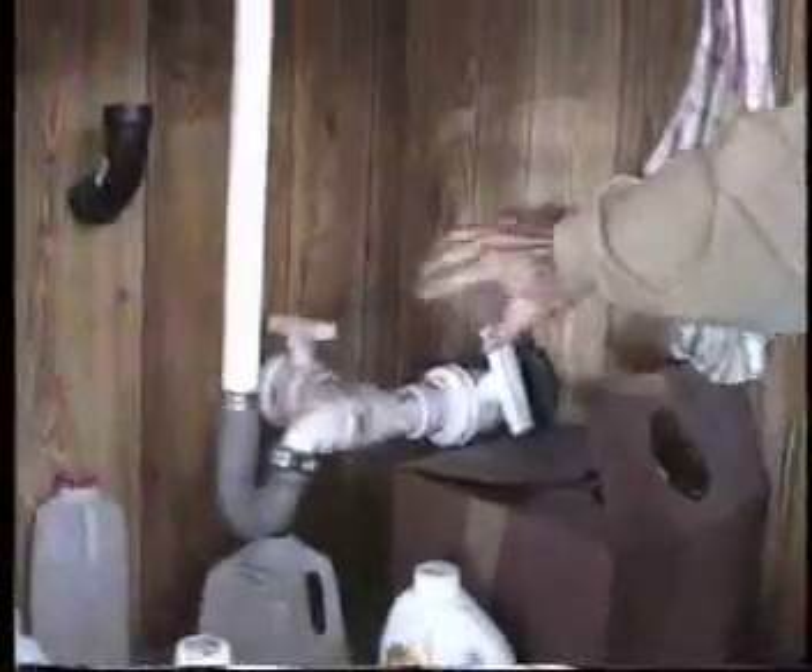It's a lot cheaper to have two of these than one double. Well, these will have water in them — I'm going to put antifreeze in. And so they will catch the heat from the sun and radiate it into the room.